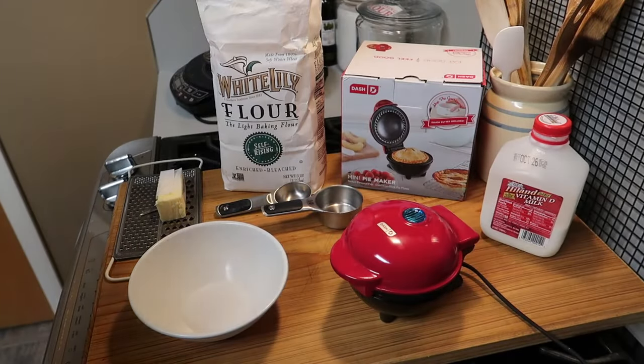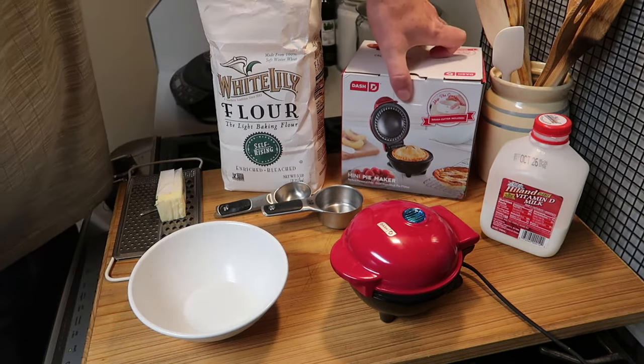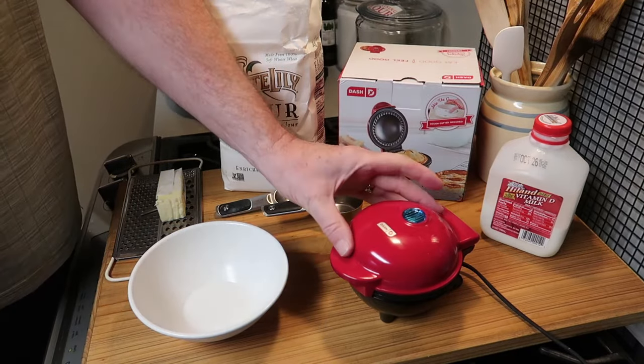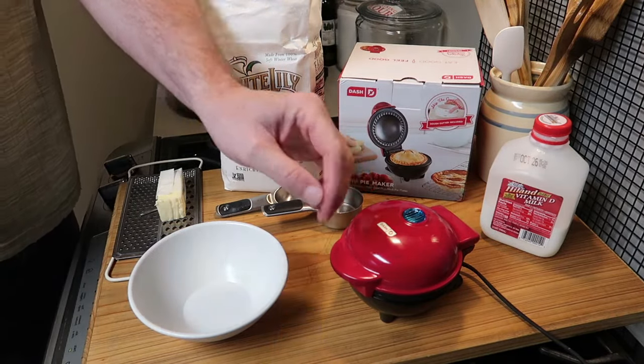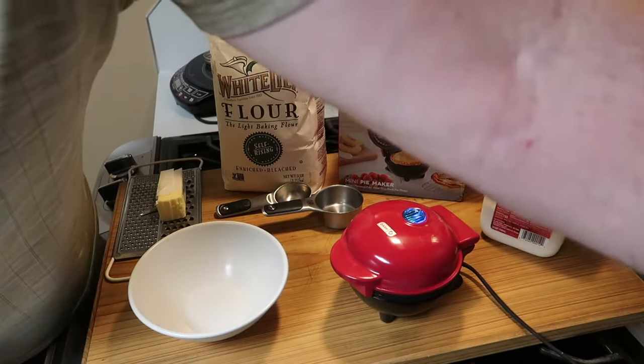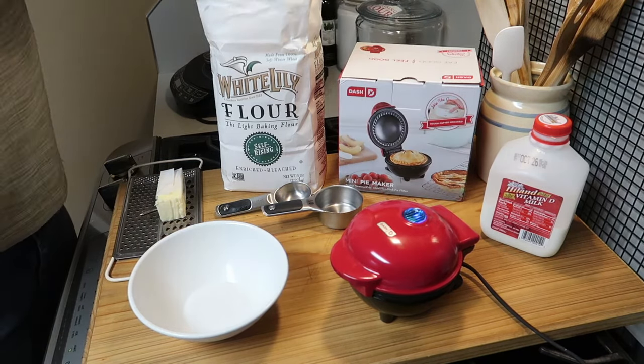Hello everybody, hope you're having a great day. I want to show you something really special — this little pie maker. This tiny Dash pie maker makes fantastic biscuits, one simple quick biscuit. All you have to do is plug it in and the light comes on, and when it goes off it's ready.